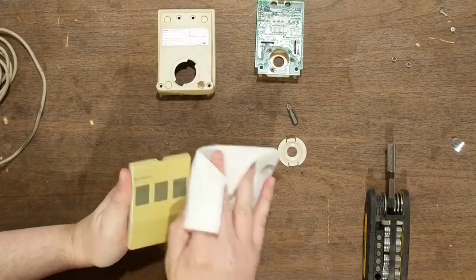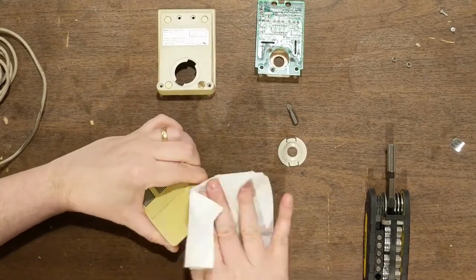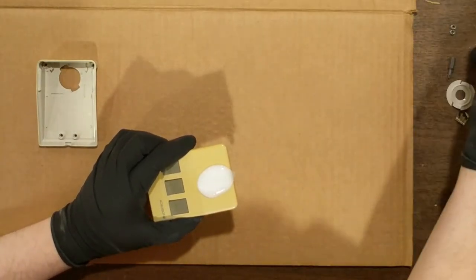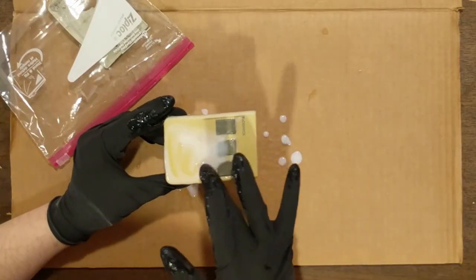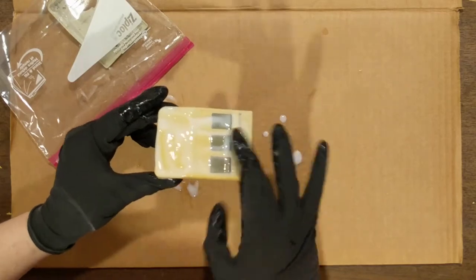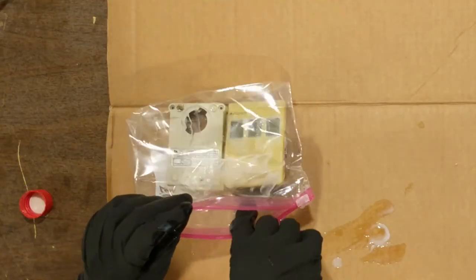Once the shell was apart, I did a light surface clean with Windex and paper towels to remove any obvious gunk or scuffs from the plastic. Then I donned latex gloves and coated the plastic shell with the hydrogen peroxide cream. The first application looked thin, so I applied more to ensure everything yellow was completely covered, then sealed the parts in a Ziploc bag to prevent the cream from evaporating.